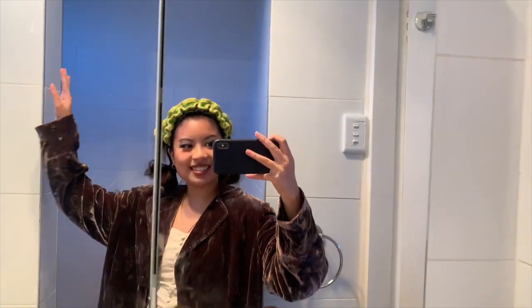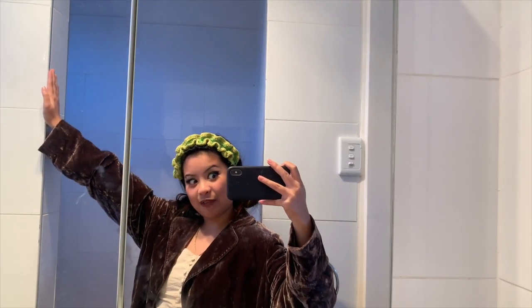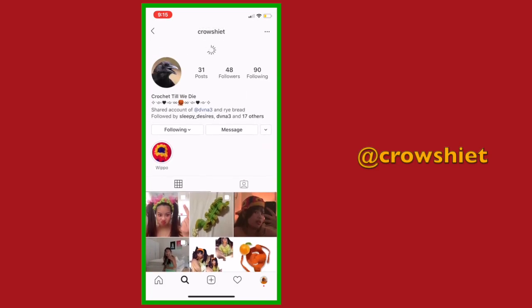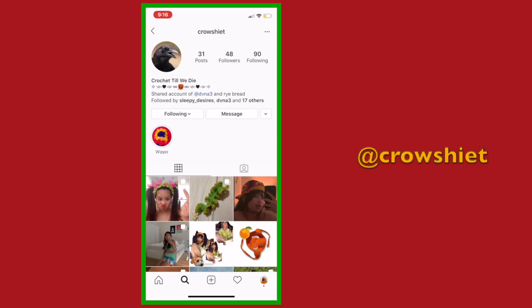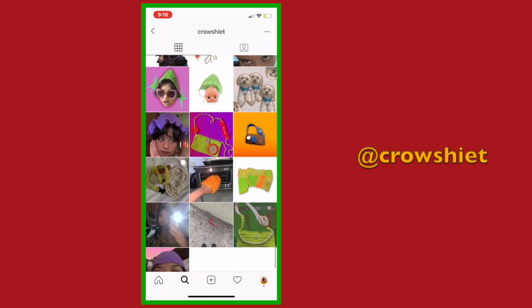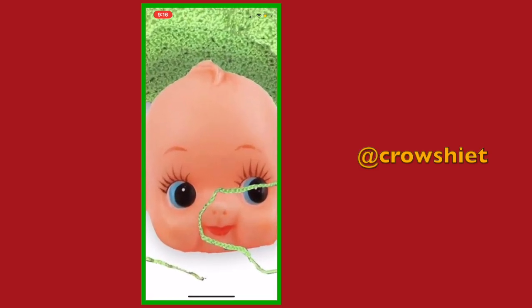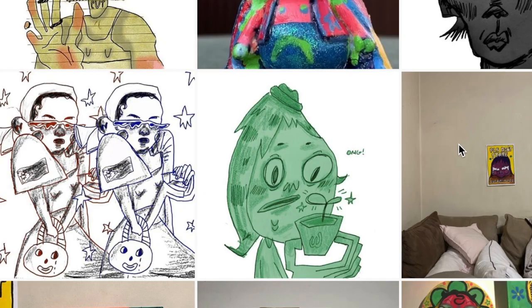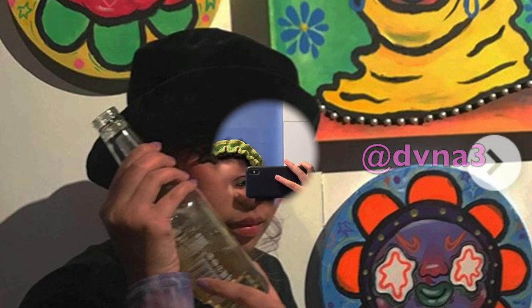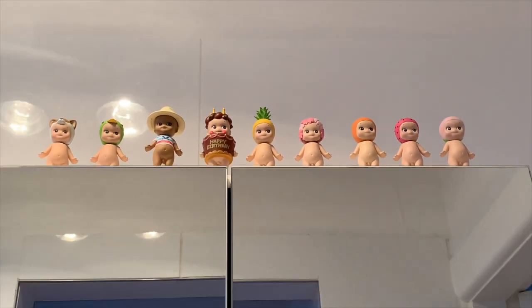My audio here cut out, so I'm going to continue with a voice over. Basically I said: thank you for watching! Follow my Instagram — one of them is a crochet Instagram that I share with someone called Rye Bread, where we post little updates on crochet pieces we've created and some works in progress. You can also check out my art on my Instagram, dvna3. Okay, that's all — good night, babies!